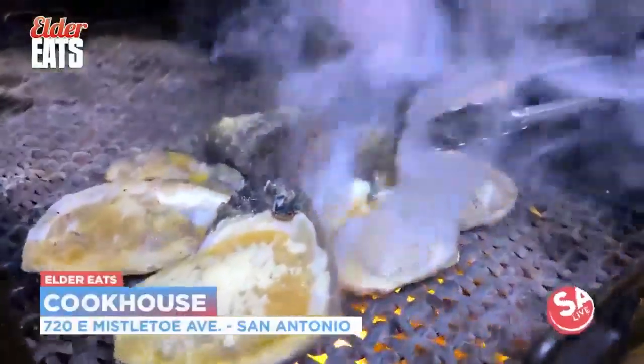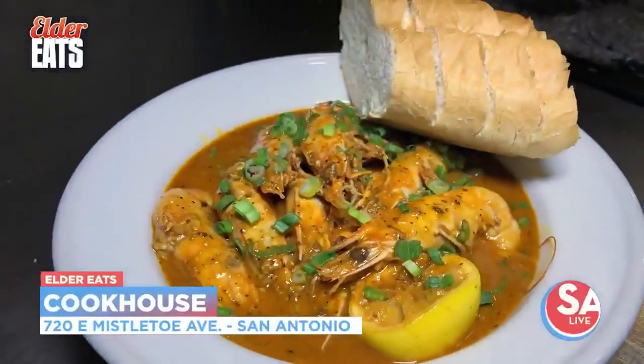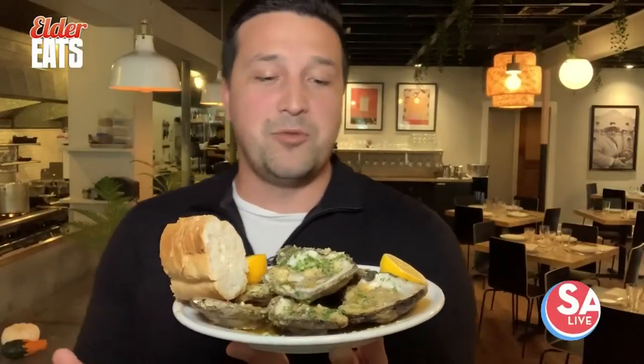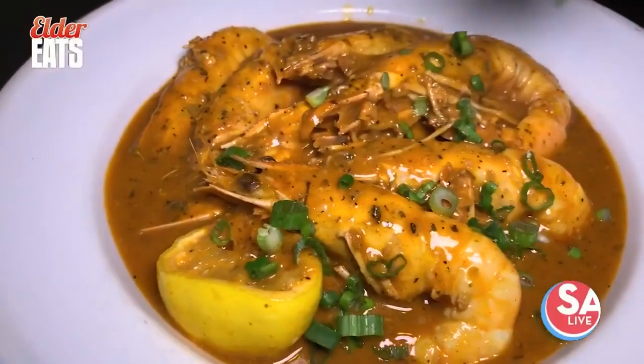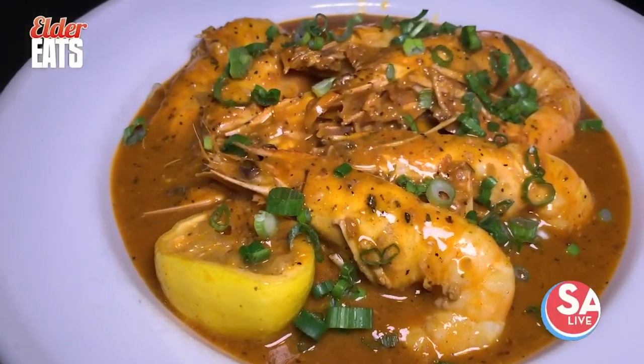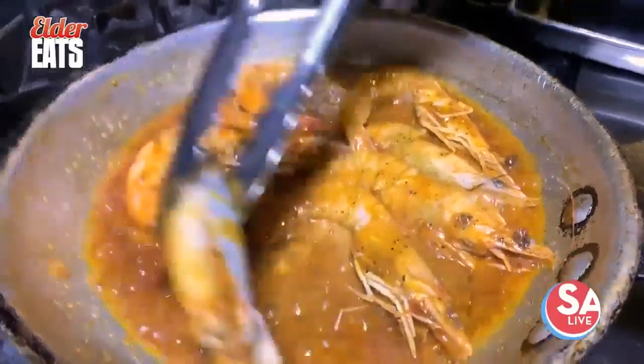The Cookhouse is a San Antonio restaurant serving New Orleans favorites. If you had smell-o-vision at home, you'd be losing your mind — you wish you had a bite of this. Their menu is hot, and their New Orleans barbecue shrimp is one of the best seafood entrees in San Antonio.